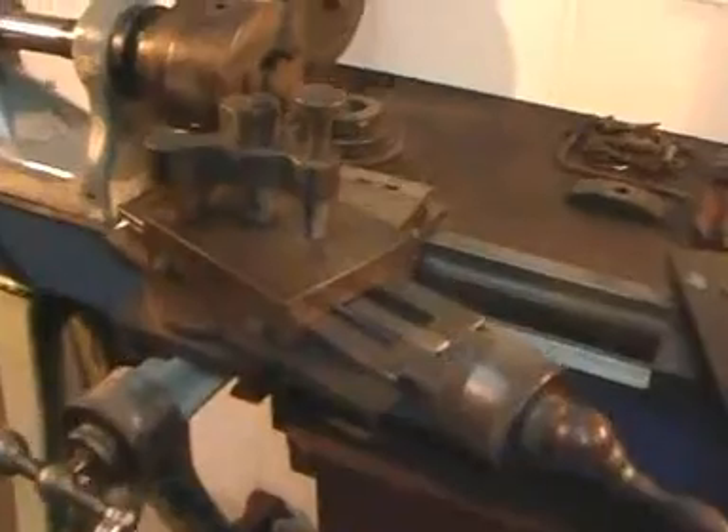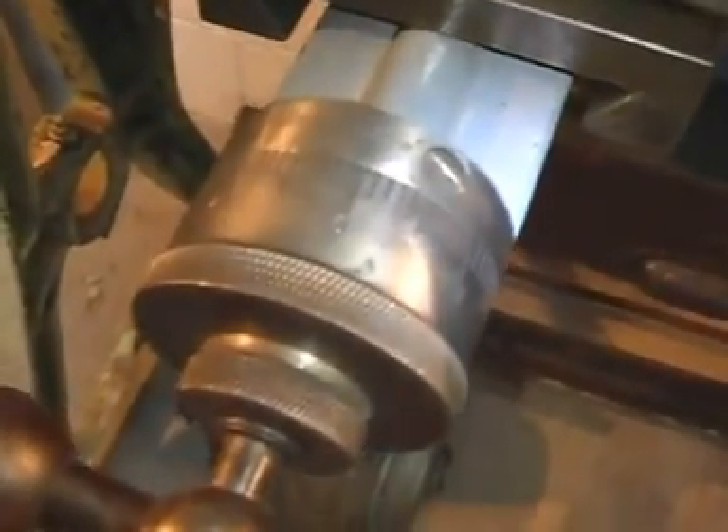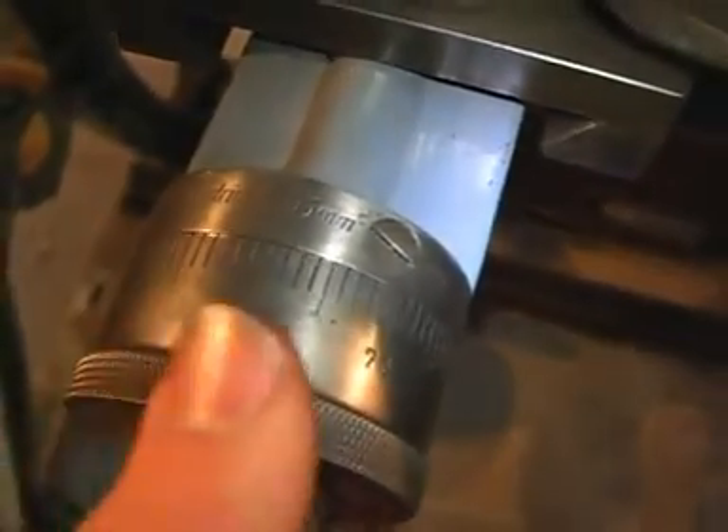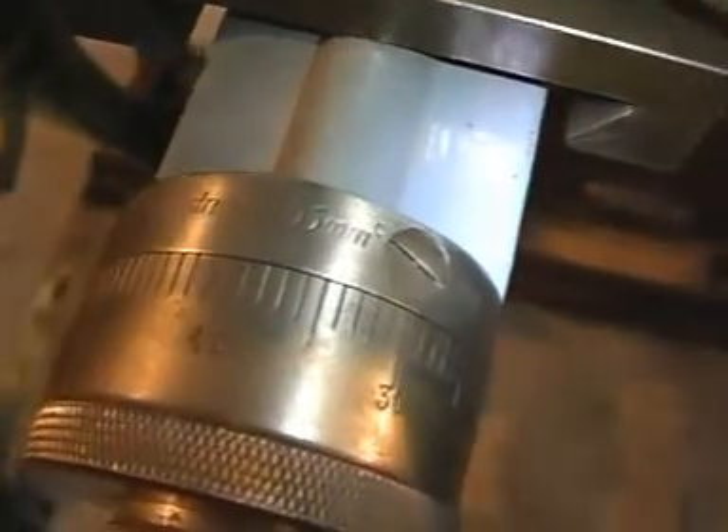Looking at this, which is of course the DE2 model, we've got a Morse Taper 3 tailstock. Notice this lovely positioning indexing slide — it's all metric. As I'm screwing this, you can see the marker point there. On the compound slide we have settable index markers here, which is useful — you can set those and then do your winding. As you can read there: metric, made in Berlin.